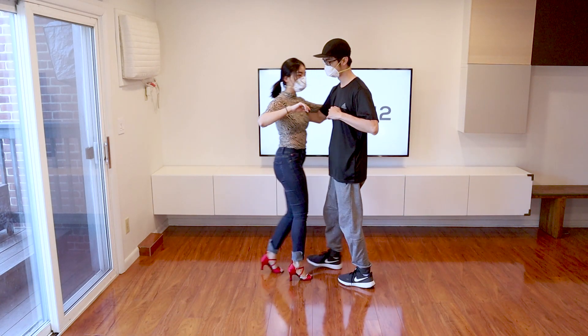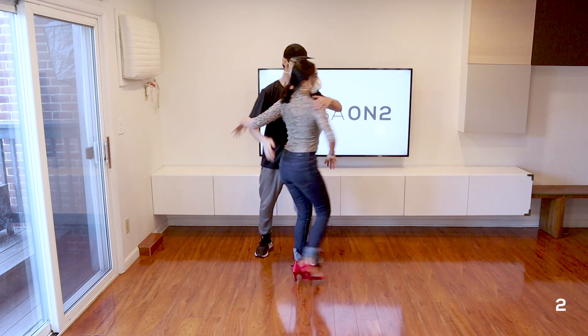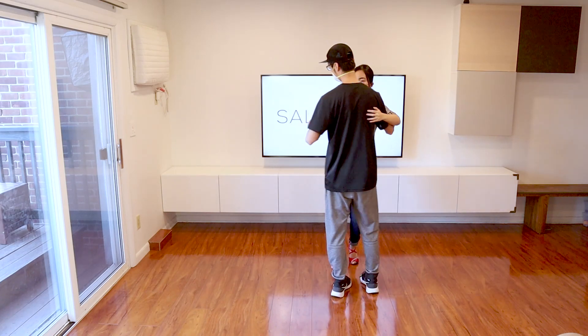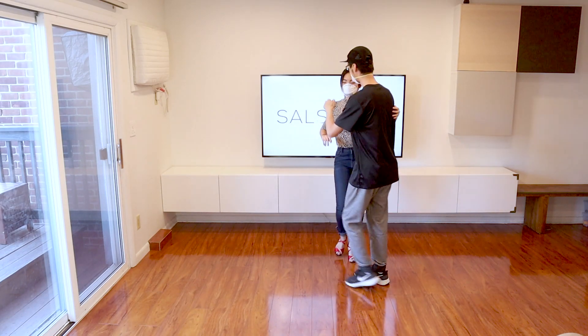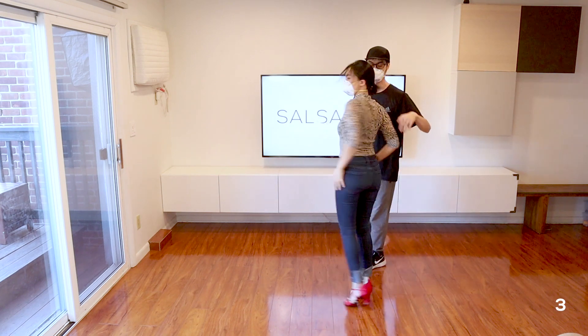Another common way in which people lead the free spin is to place the hand on the shoulder to turn the follower. I'm going to give it to you from a different angle so you can see a little better. The hand goes on the shoulder on the 2, and then you turn on the 3.